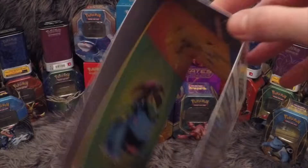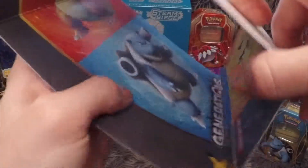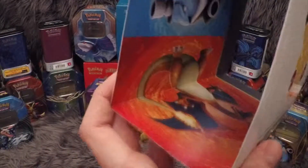I forgot to show you the actual inside — so normally when I do these videos I'll show you the inside of the sleeve. Inside here you have the Venusaur, Charizard, Blastoise and Pikachu artwork. I forgot to do it during the Elite Trainer box opening, so I just thought I'd add this on the end of the video. Thank you very much — Squirtle Squad out.